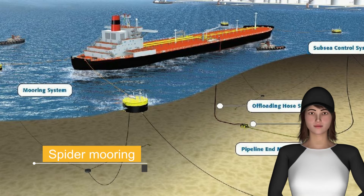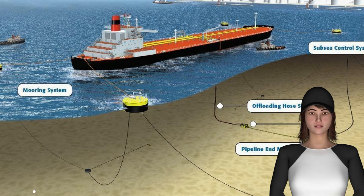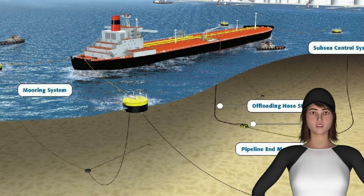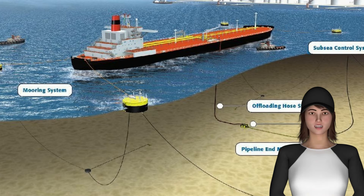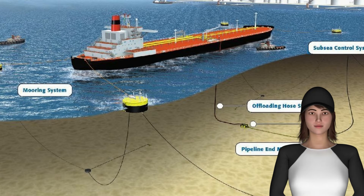In this video we will discuss Spider Mooring Systems. Spider mooring systems are multipoint mooring systems that moor vessels to the seabed using multiple mooring lines. Normally a combination of three mooring lines, or as advised by the mooring master, on one buoy each out of four buoys is used to moor the ship.